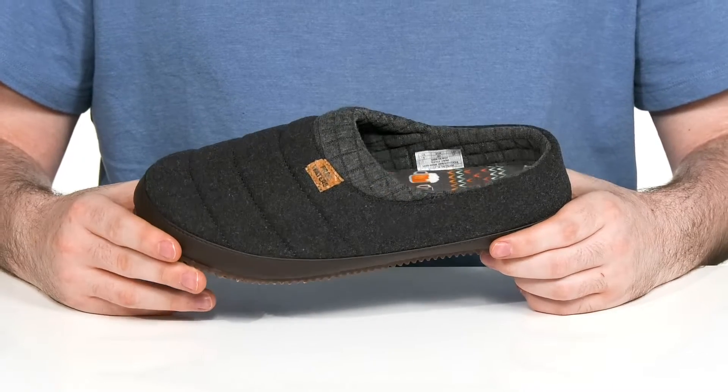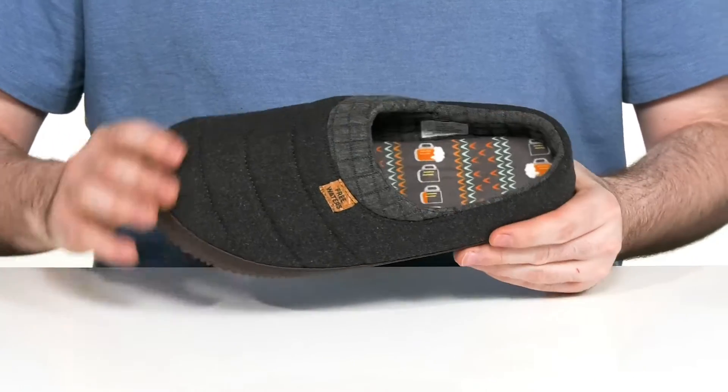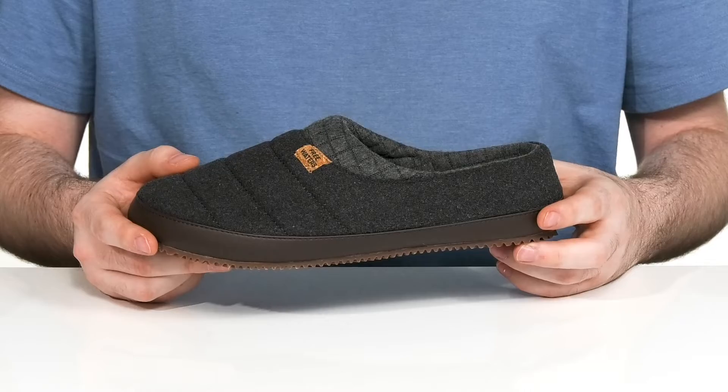Stay comfortable in this classic easy-to-wear slipper from FreeWaters. This silhouette has a quilted upper made out of durable textile with synthetic overlays wrapping all the way around to add some strength.